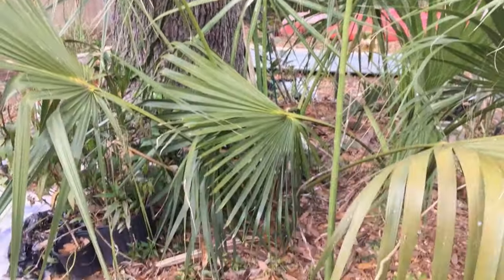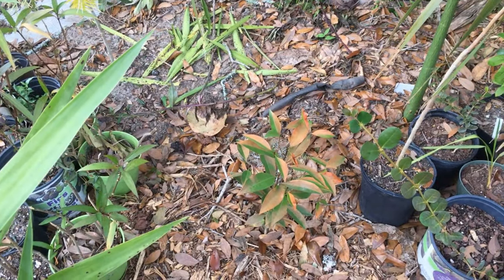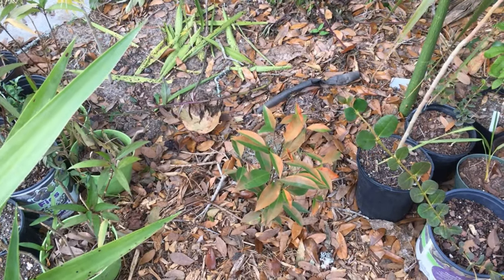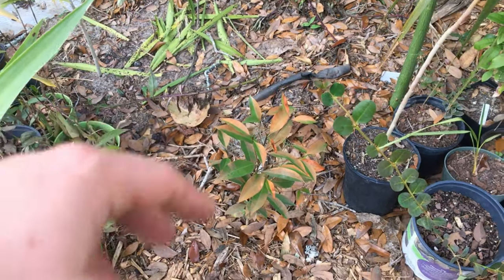We have a sapodilla I grew from seed — you can see how stressed out it is from sun damage and weather. It's been in my greenhouse so long, but I have one that's been outside and it's done way better because it was more acclimated to the environment. This will come back and I will graft onto it.